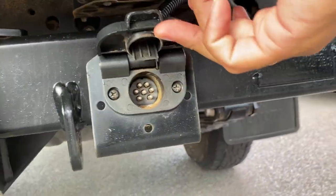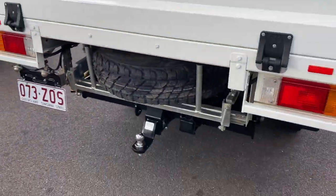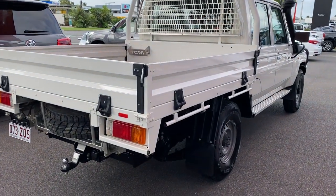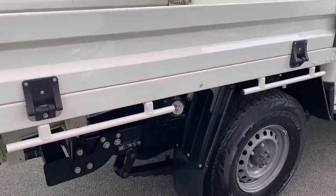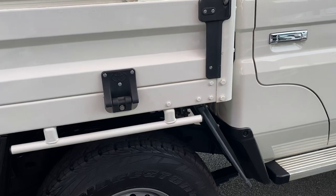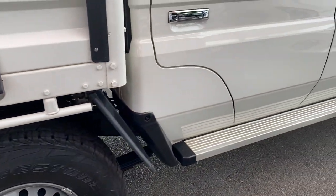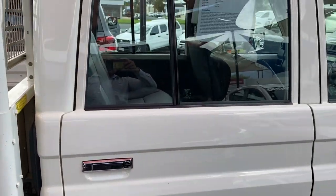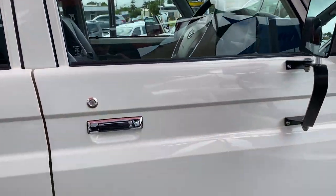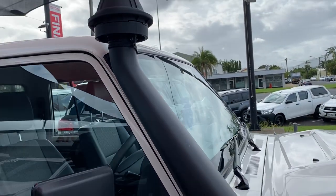Towbar and tongue there as well, fitted with the round seven-pin connector. Fuel cap on this side. You've got the genuine Toyota steel tray, which is color-coded as well. You can see immaculate condition on the vehicle, and the snorkel is already fitted onto the vehicle as well.